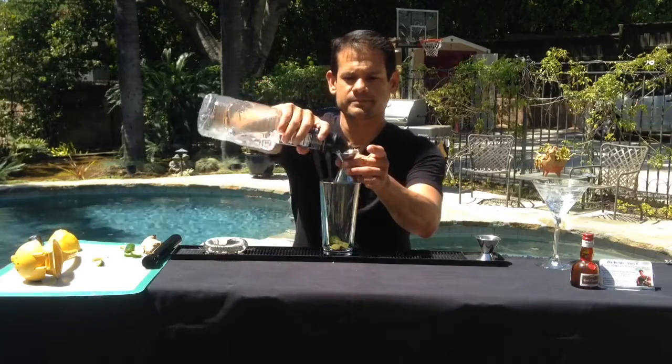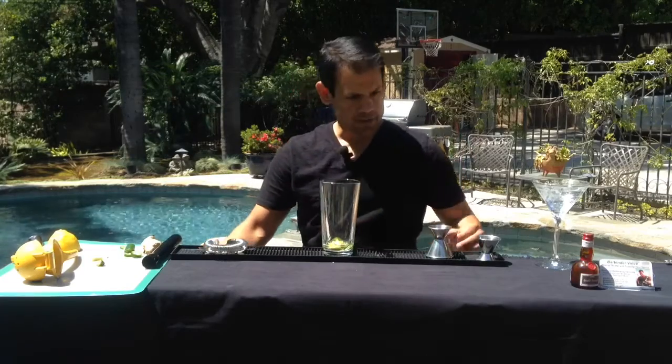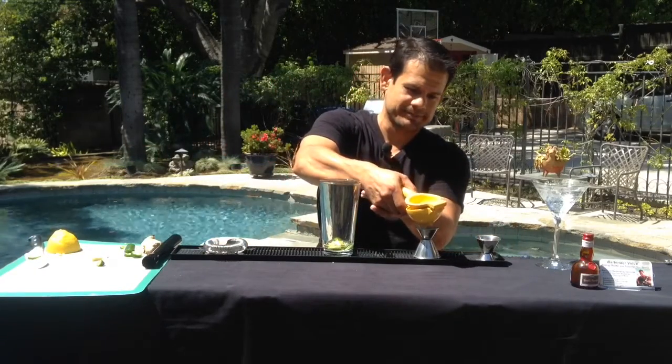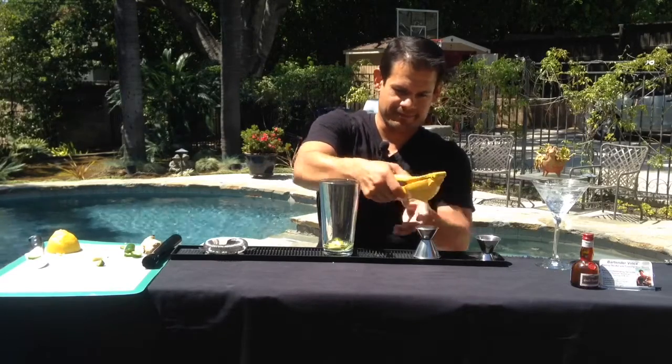Next we're going to put in our simple syrup, then add some fresh squeezed lemon juice — equal parts.